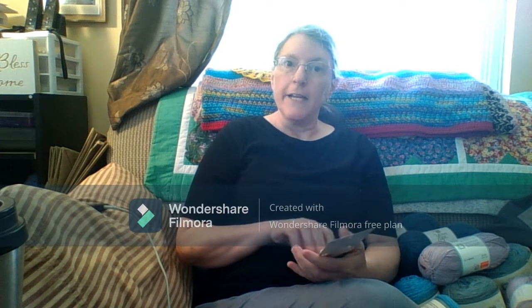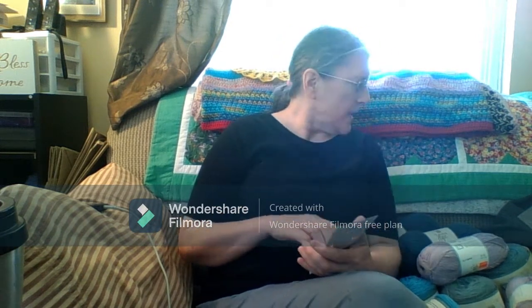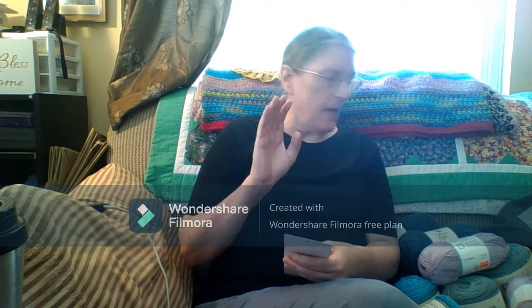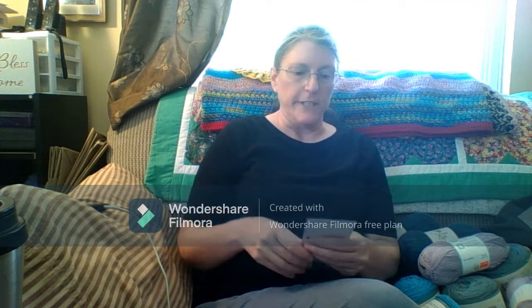Hello, everyone. This is Julie from JBug Creations coming at you. I just came from Hobby Lobby. I only had $20 to spend, and I will show you what I got for $20.